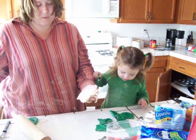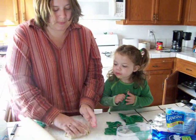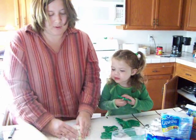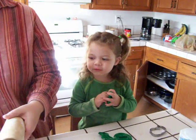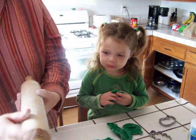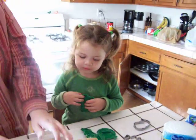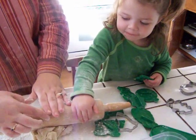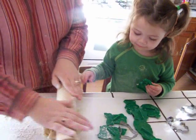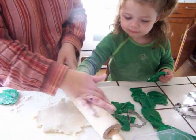A lemon? Okay. Hold on. We have to roll it out. Can I help Mommy roll it out? Okay. And Mommy do it. Some more flour on our rolling pin. Here we go. Come on. Roll it, roll it. Now this way. Roll it, roll it. Good job.